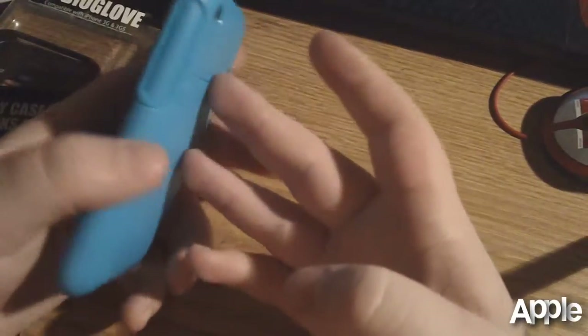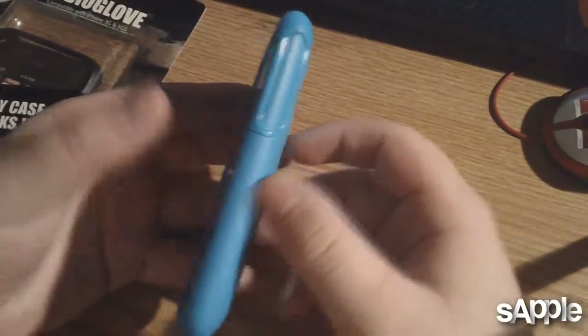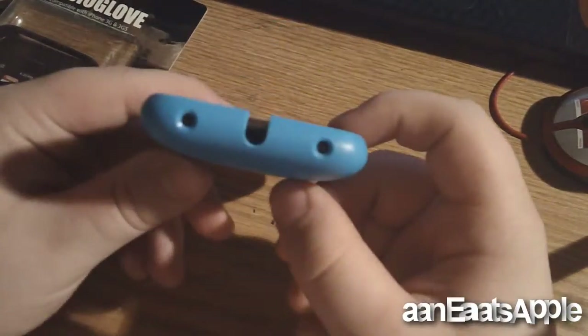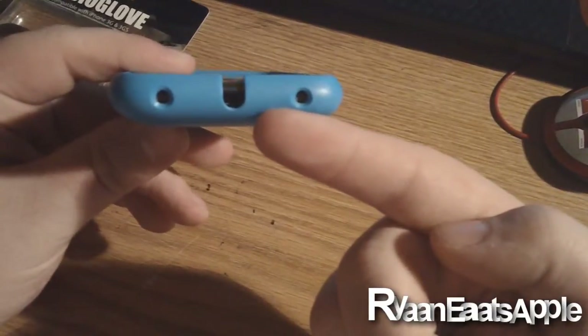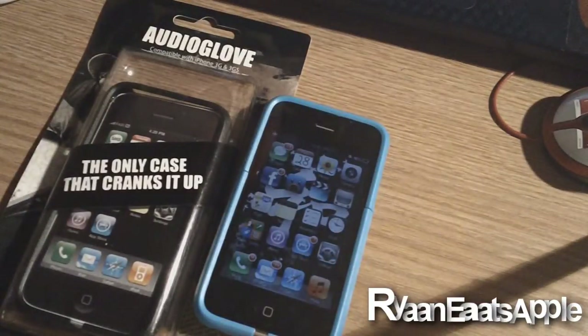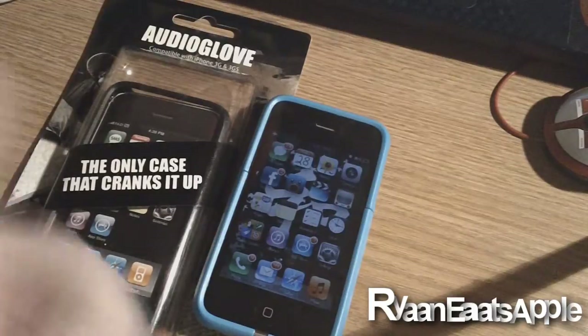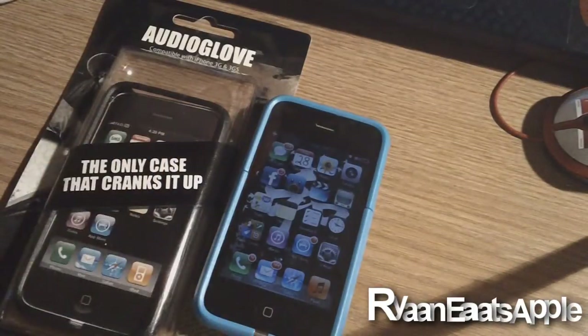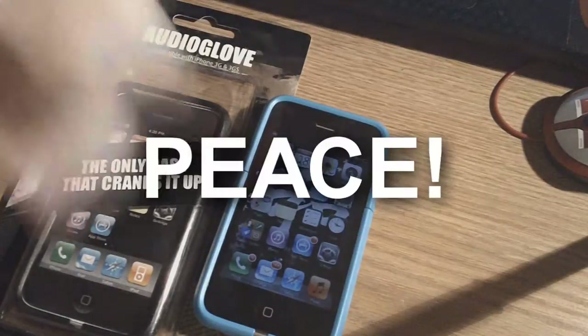Go ahead and swing by fattygear.com and purchase one of their cases. They're really nice quality — but only if you can deal with the fact that you cannot charge your iPhone or iPod Touch regularly through a dock. That is my review for the Fat Audio Glove case from fattygear.com. Thank you again to Fatty Gear for sending me out those products, and thank you guys for watching. Don't forget to rate, comment, and subscribe. Peace!